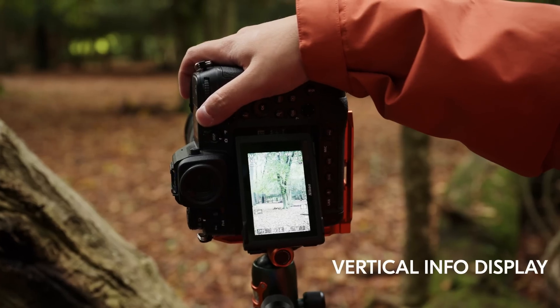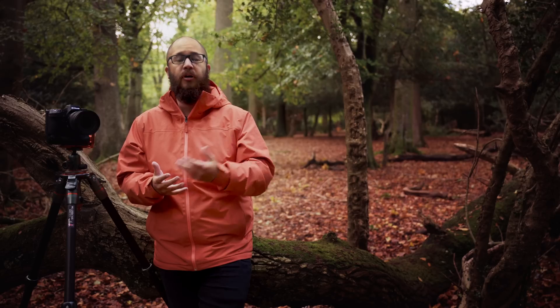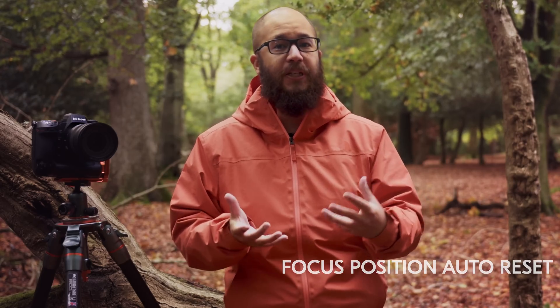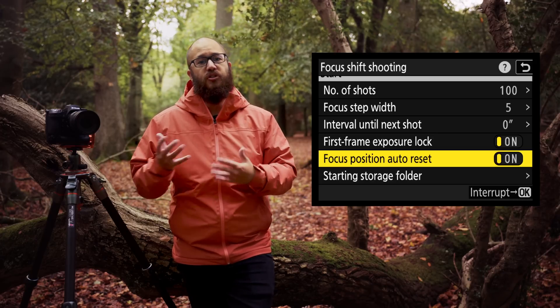Now that we've taken a look at high res zoom and the new 60 frames per second option, I want to show you some of the other features and changes in firmware version 3. The new vertical information display in playback allows you to shoot vertically and change settings and review shots in a vertical orientation rather than the traditional landscape orientation. Focus shift shooting now allows you to reset the focus position once the bracketed set is completed — it used to keep focus at infinity or the last frame, but now it can reset to its original starting position.